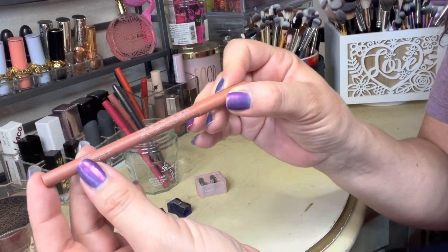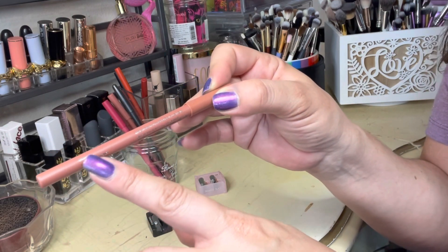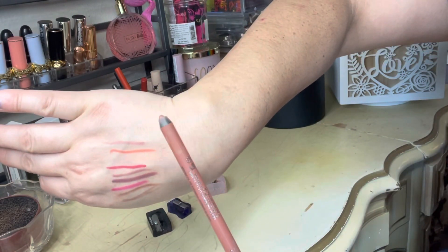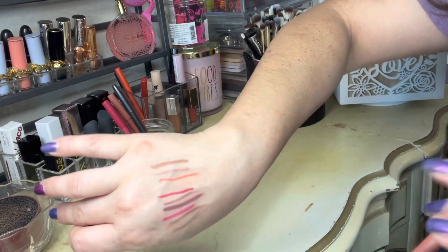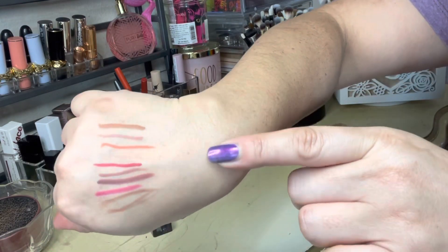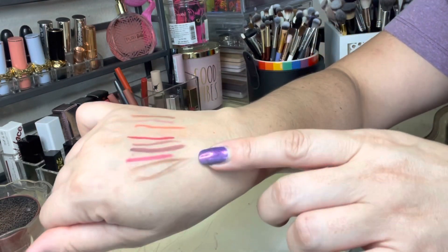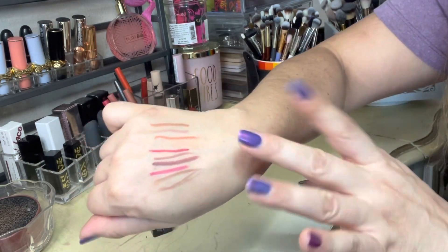Last but not least is another one from About Face and this one is in the shade Cradle. I can't even see what that says but I remember now just by memory. This one still has a little bit of point left but it could use a good sharpening. Let's get a little swatcheroo — oh that's really nice and creamy. Here are the swatches of all of my lip liners — you can tell I have a type and then I step out of the box just a little bit.